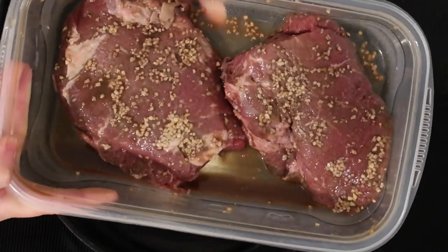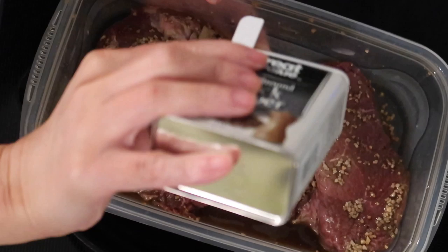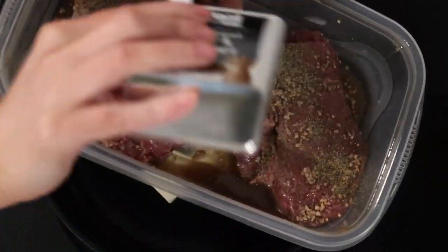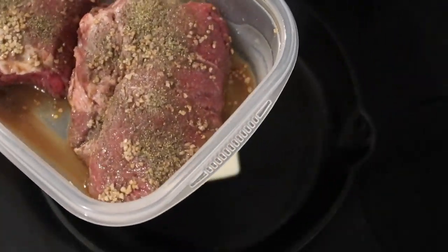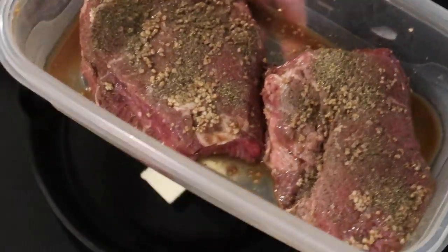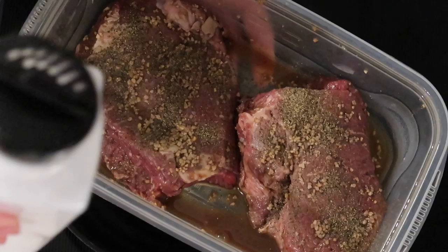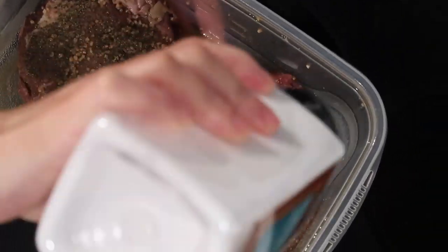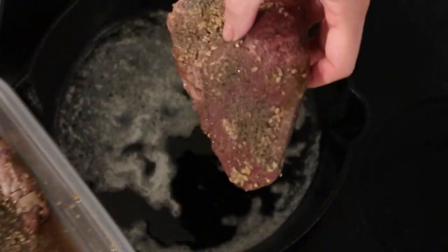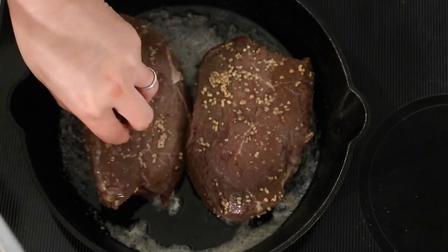To get started on my steaks, I'm adding a few tablespoons of butter to a cast iron skillet. We bought top sirloin cap steak this time because it was a lot less expensive at Costco — meats are in kind of short supply. I marinated it for 24 hours in Worcestershire sauce and minced garlic, then I'm adding some salt and pepper to one side. I have my oven preheating to 350.